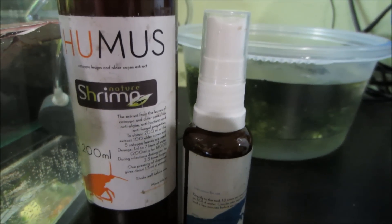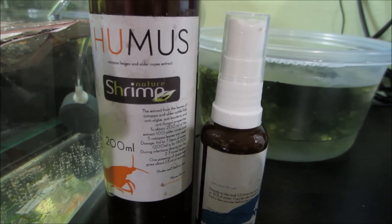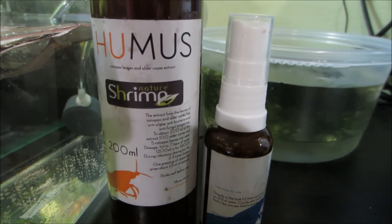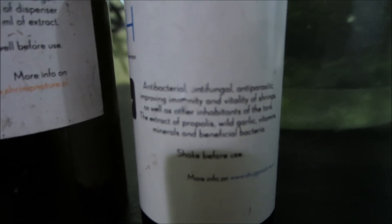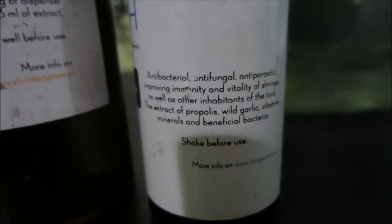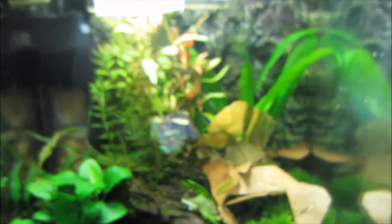I've also purchased these two products from bypetshrimp.com that should help with the bacterial infection. These are extracts from both Indian almond leaves and alder cones. And then this one is an extract of propolis, wild garlic, vitamins, minerals, and beneficial bacteria. This stuff is supposed to be really good. I dosed some of this into the little breeder tank and I dosed the recommended amount into the main tank.